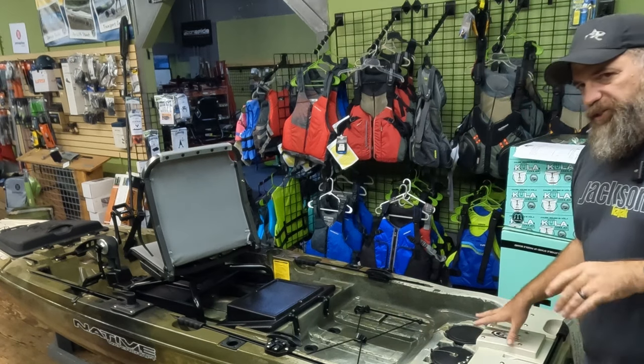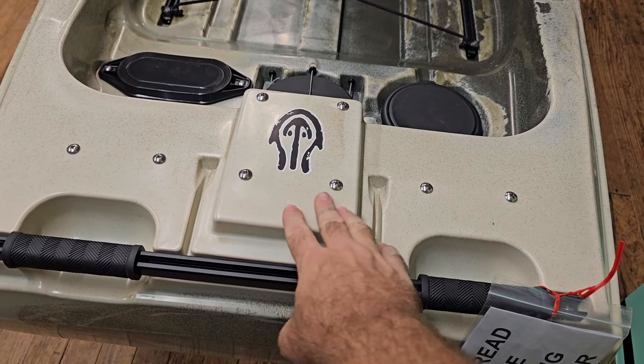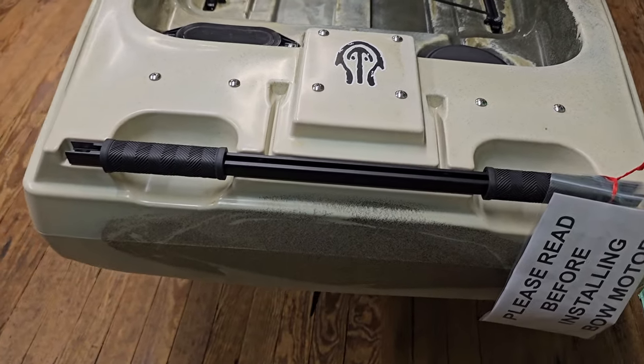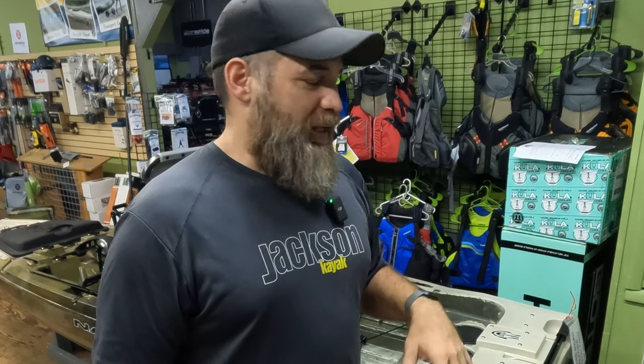At the back, you've got a four-bolt pattern in the middle for your Torqeedo or Newport motor, but you've also got two additional mounts, one on each side. You can run a lot of different things on that — you've even seen on some Native videos the dual micro Power-Pole mounts running on here if you're into that.